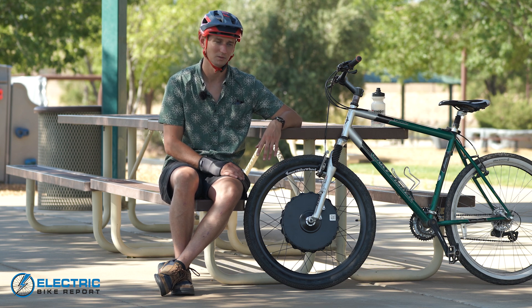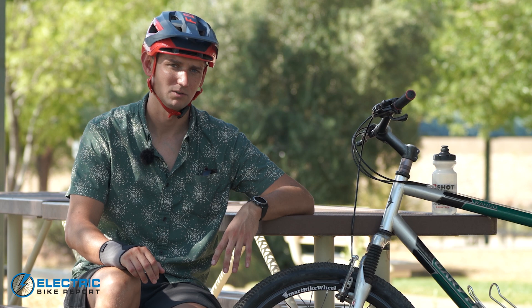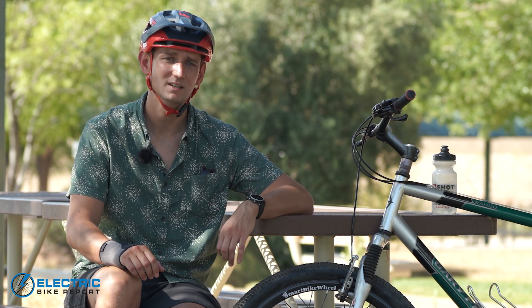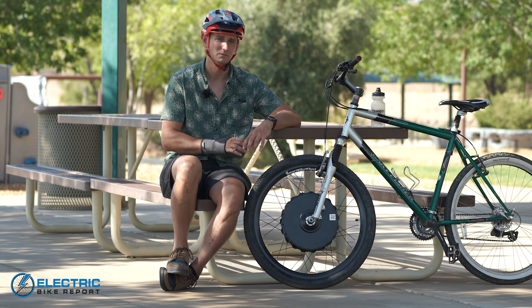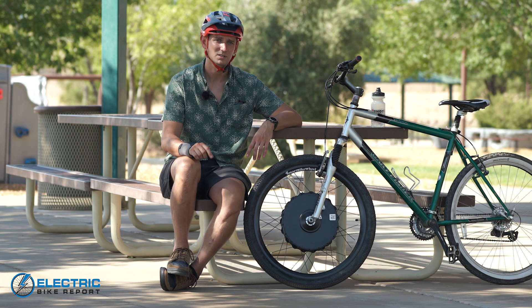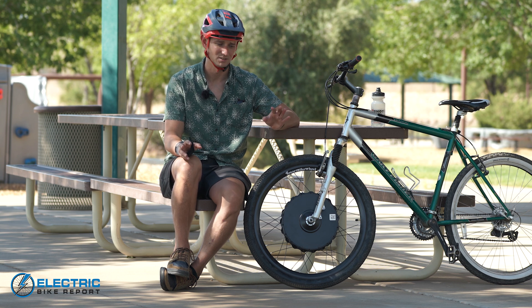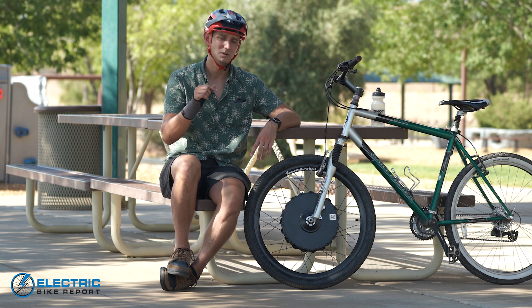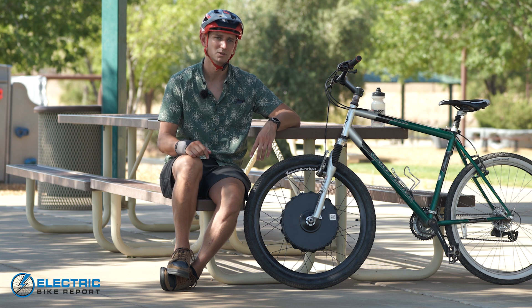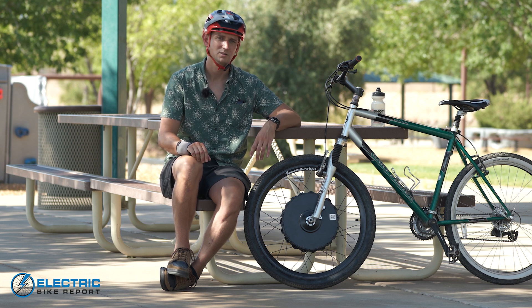I can't stress enough how low the entry-level cost is. We genuinely believe $1,000 is your minimum price point for a full e-bike that won't fall apart, but this is substantially less than that — making e-bikes so much more accessible to many different people. We got to bolt it onto a cool vintage mountain bike, and I'm really enamored with this thing. If you liked this review, give us a like and leave a comment about the Smart Bike Wheel, or let us know of other conversion kits we should check out. There's also a link to the installation video and an in-depth written review with more specs in the description below. For Electric Bike Report, I'm Sam Gross — thanks for watching.